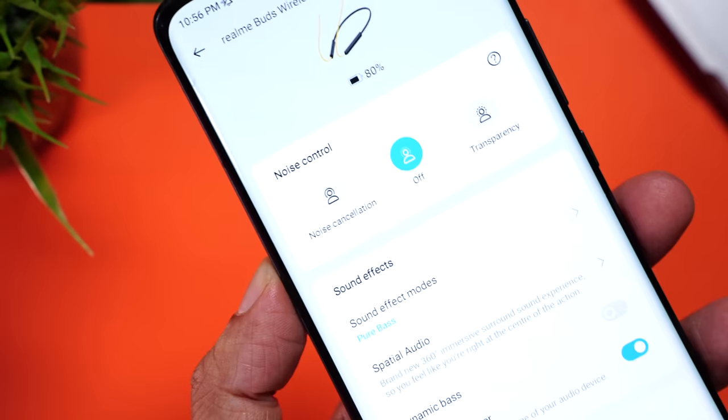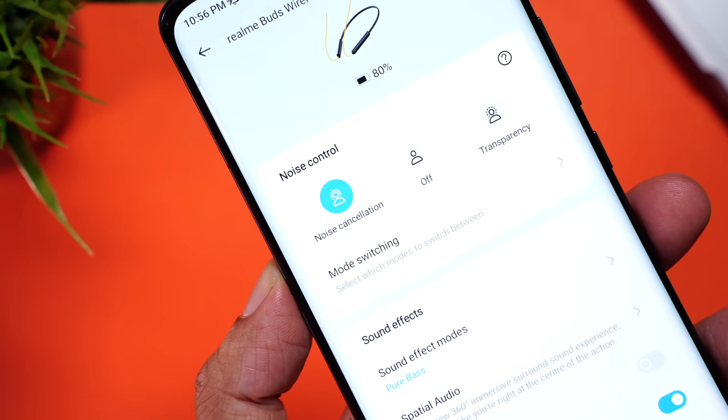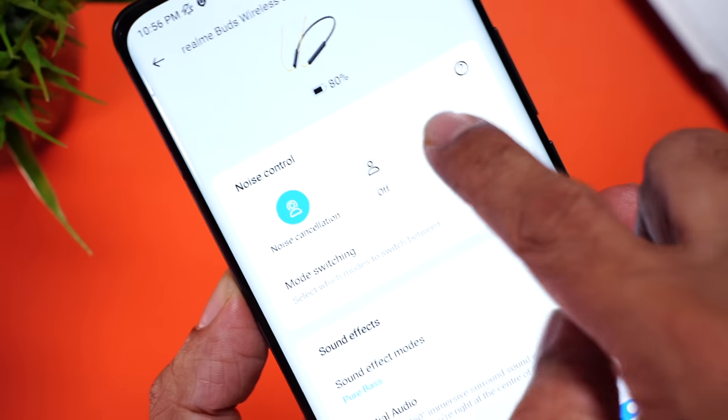There's also ANC on board. It cancels out external sound up to 30 decibels. It's not the gold standard, but it's more than you can ask for at this price. Very handy when you're on a flight or in a noisy place where you want to enjoy your music quietly. There's also Transparency mode, which enhances the ambient sound so that you are more aware of your surroundings — ideal for outdoor use in crowded places.